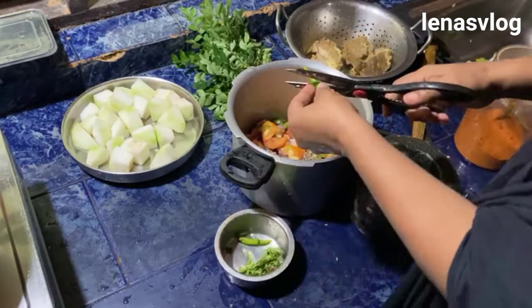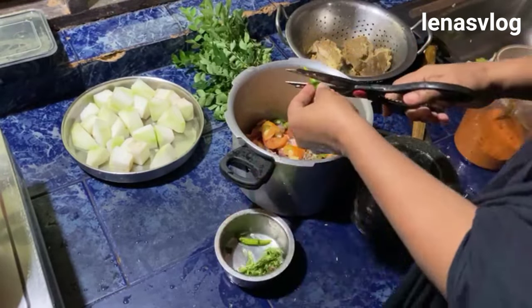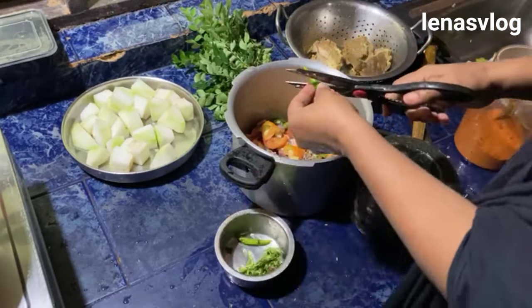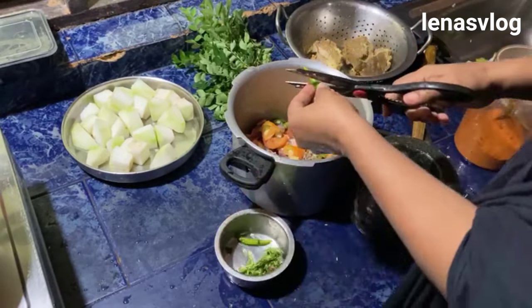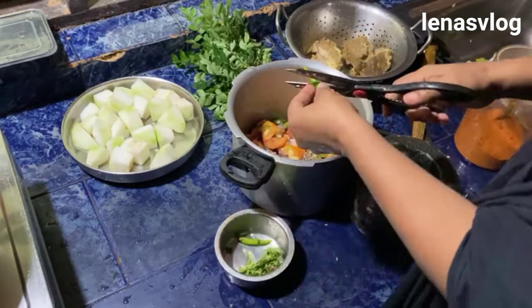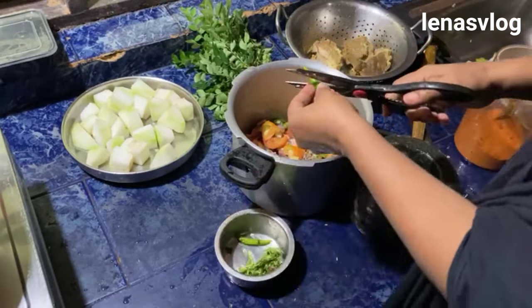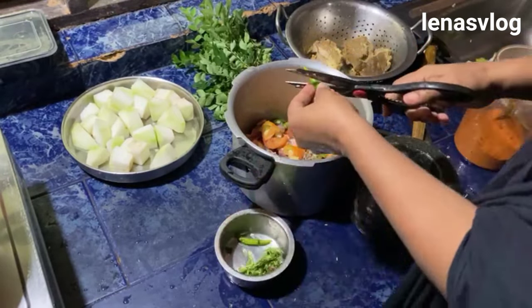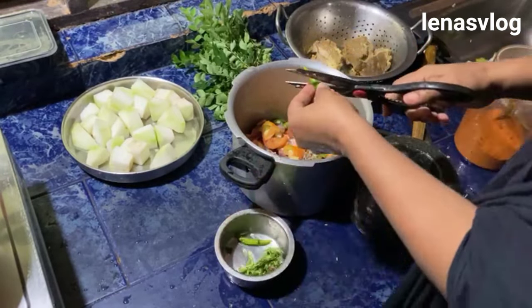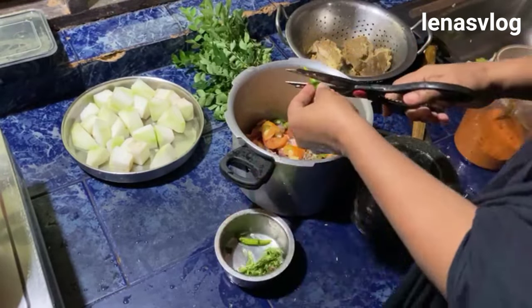I used to fry the chicken on my own. I made the chicken on the grill. I am going to add a little paste in the pan. First, I will add a little paste in the pan.